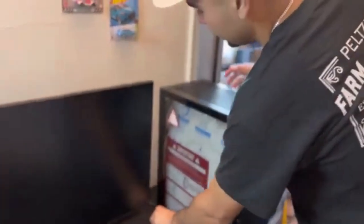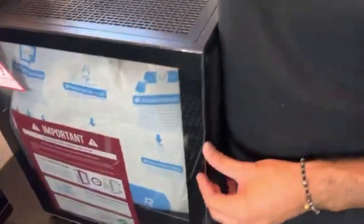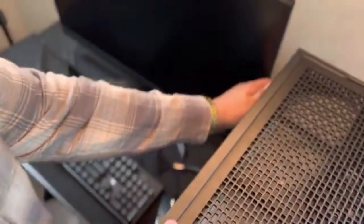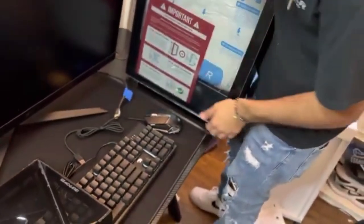This is an LG UltraGear 32-inch monitor — I definitely recommend it. Check this out. Gentle with your rough self. Let me do it yeah — breathe as well too because if it breaks I don't want to have to pay for it, I don't have insurance. It's not going to break.